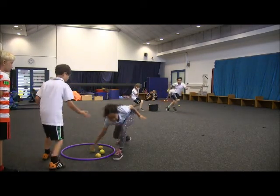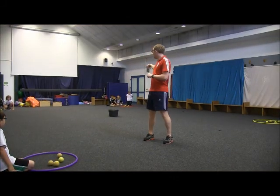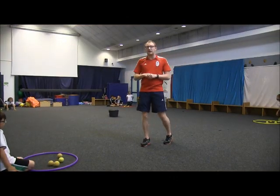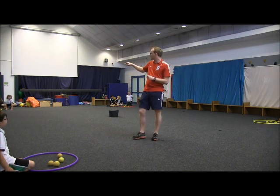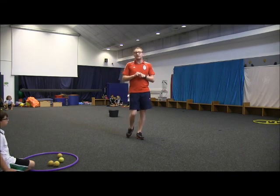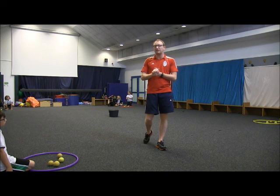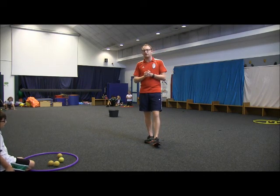And stop there please. Once all of the balls have been taken from the middle, the teams are allowed to choose and go to any team they want to take one ball at a time. The other teams are not allowed to block people from getting the balls. They have to let people get the balls from their group.